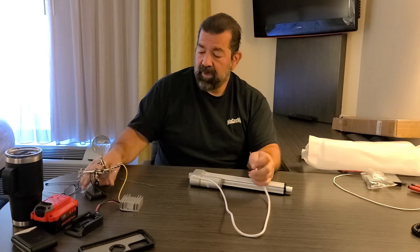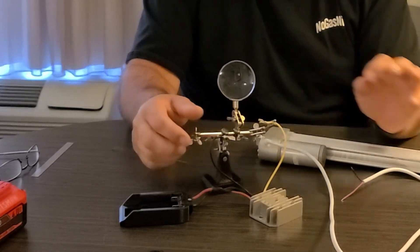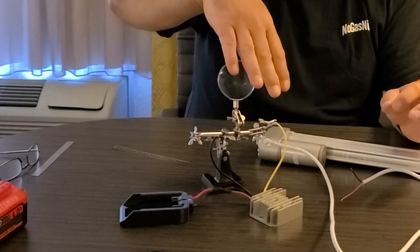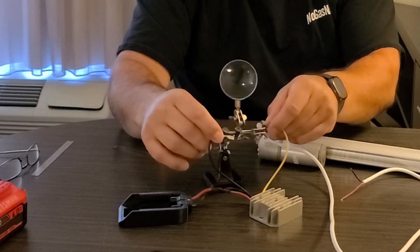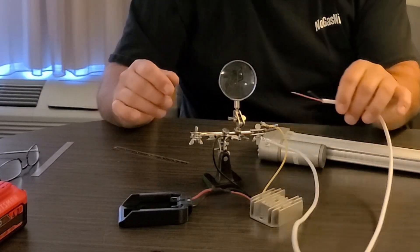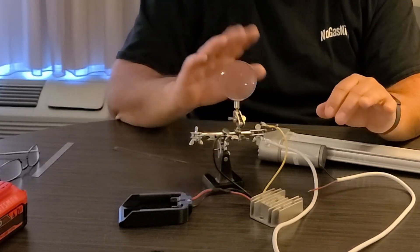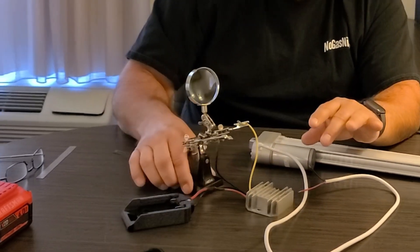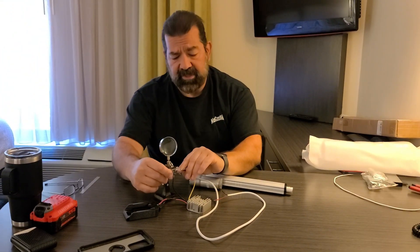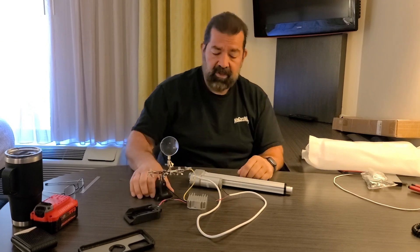What I have here in my little helping hand — I'm using this because once I connect the battery to this, it's going to go to 12 volts and I don't want these leads to touch. I don't want to short out my battery or the converter during testing. I love having this helping hand tool — you can buy these anywhere. I think I got this one at Home Depot. It's great if you're ever doing any soldering.